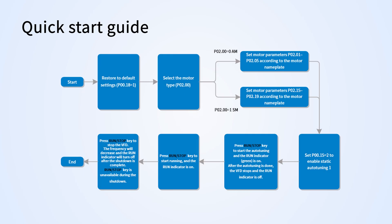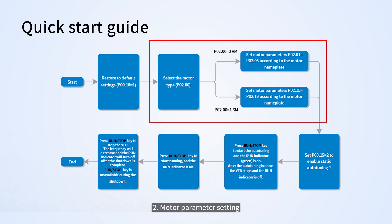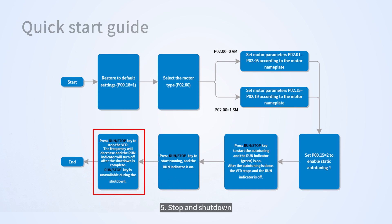Quick Start Guide. First, restore factory settings. Second, motor parameter setting. Third, motor parameters auto-tuning. Fourth, start and run. Fifth, stop and shut down.